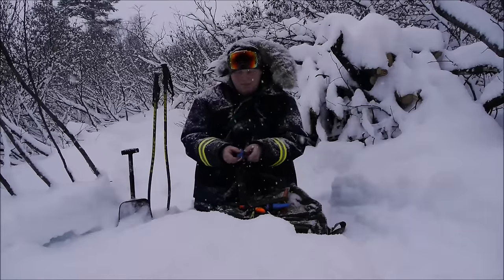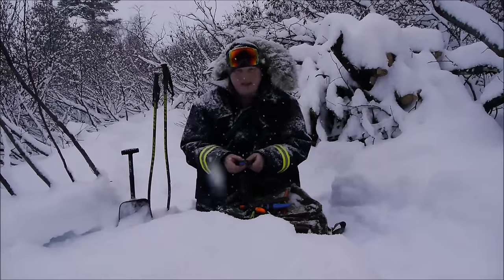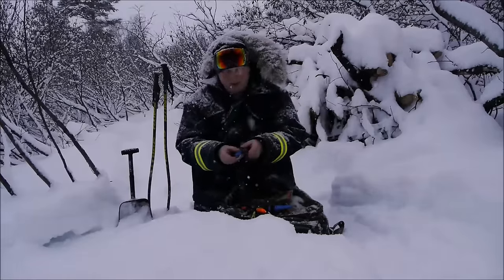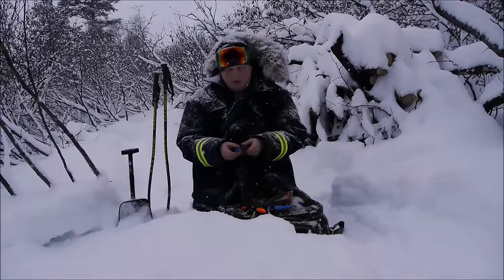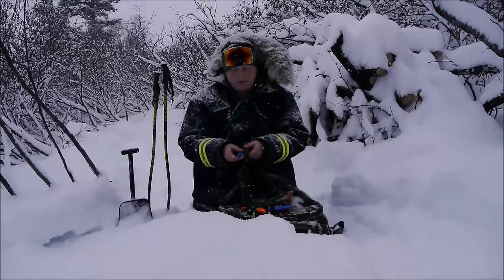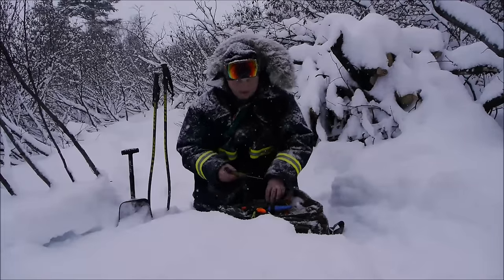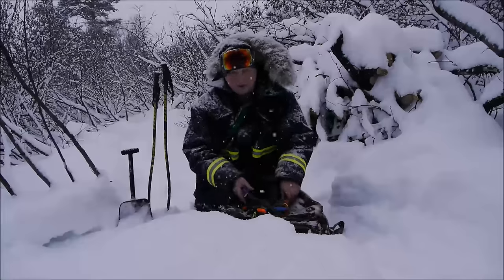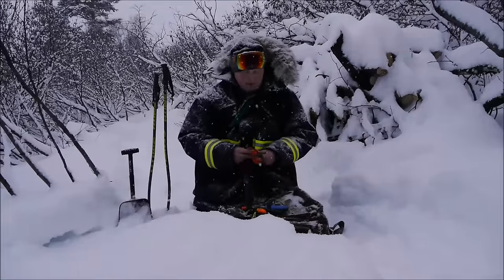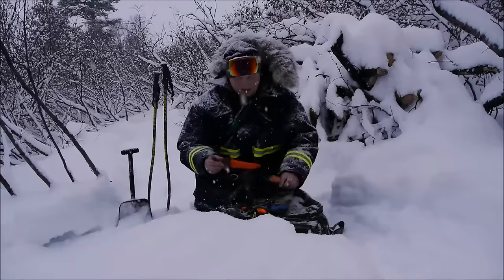As for the beveling of the blades, I would say the Eldris does not really trace its lineage as much from the 2000. We're definitely seeing a nice tip for penetrating and finesse work in the Eldris as well. But where I really think we're talking blade design lineage is much more from the Mora and Light My Fire collaboration.